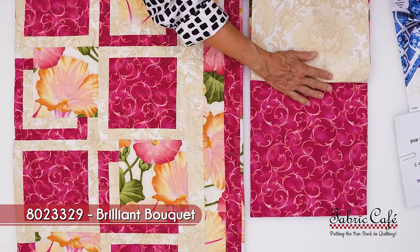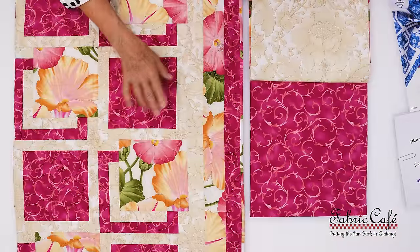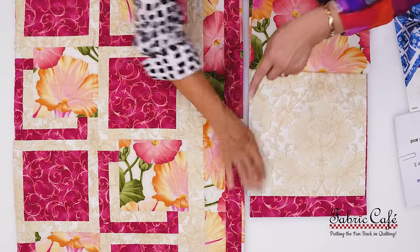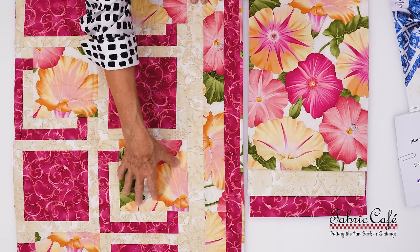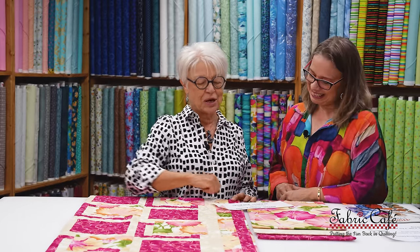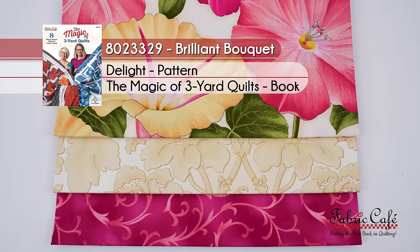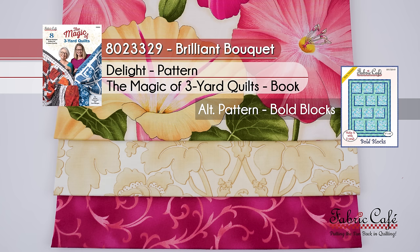For our number three — more gorgeous fabric. That's going to be our secondary block here and also out in the border. I love the way it just gives that little shadow from the alternate block, which is so cool — it almost makes it look like you took it right out of the picture frame. This one is called Brilliant Bouquet, number 8023329. Delight is the name of this pattern from the book Magic of Three Yard Quilts, and an alternate pattern would be Bold Blocks.